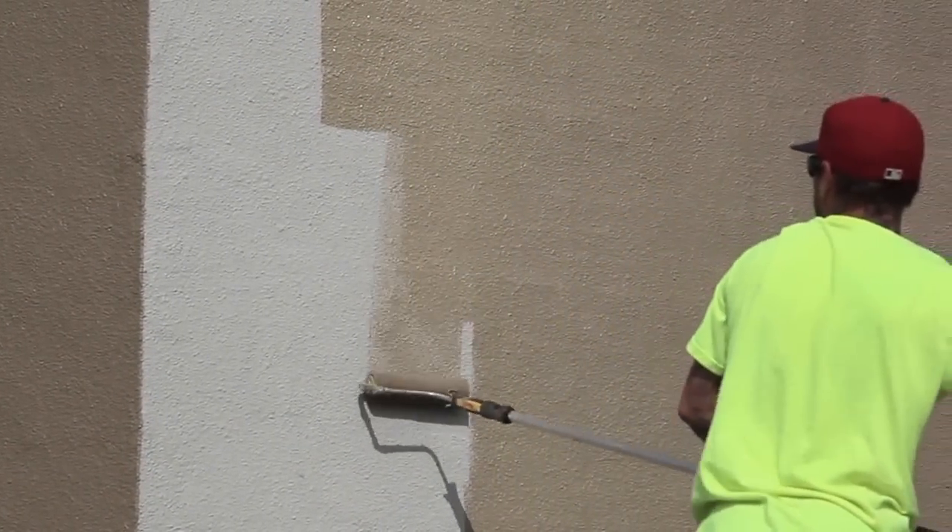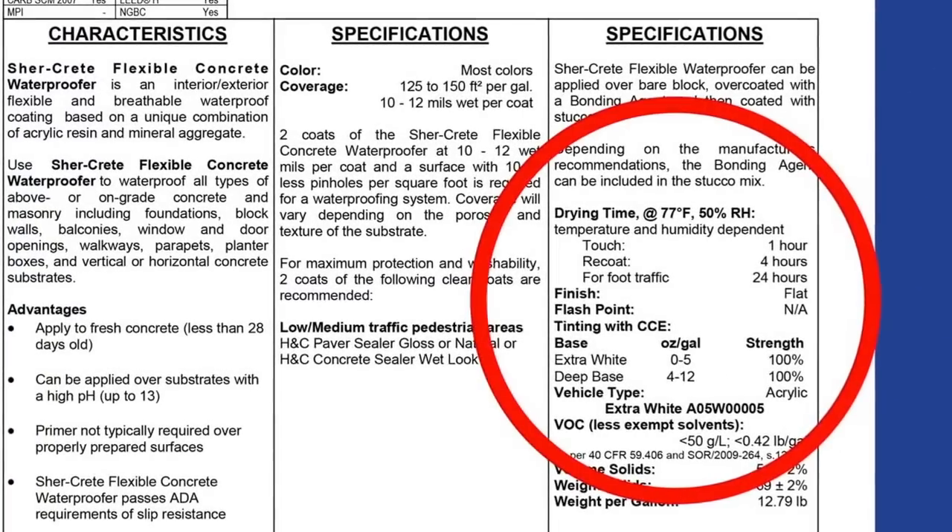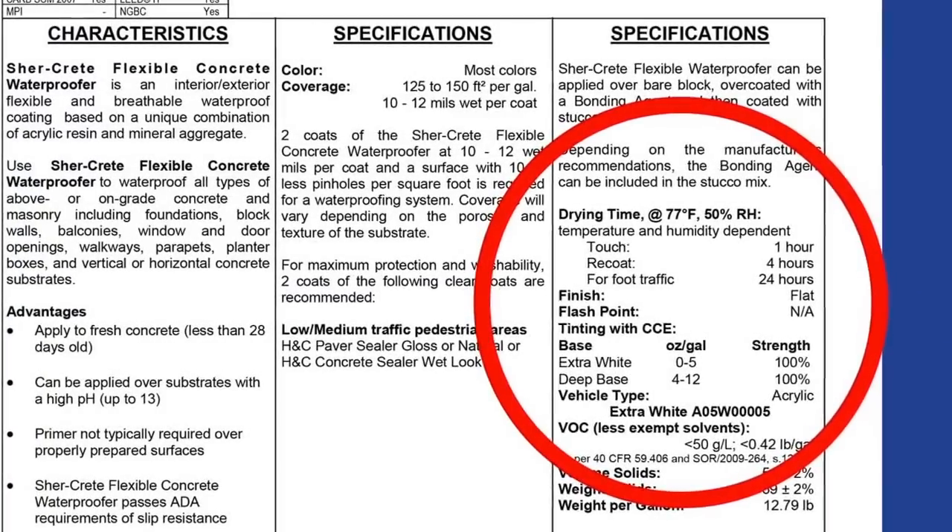Speaking of moisture, if you're painting a new concrete or masonry surface, it's essential to allow the concrete to cure completely before painting. Otherwise, moisture trapped below the surface can cause the paint film to blister. Refer to the paint's label or product data sheet for specific information on cure time.